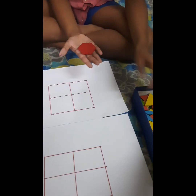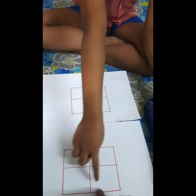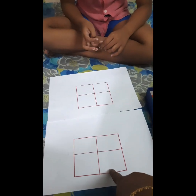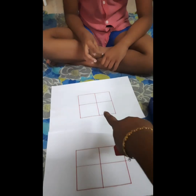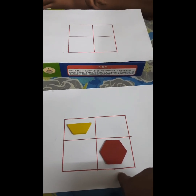The child needs to copy the same pattern which I have kept here. You have to observe the pattern — according to the shape, according to the direction — and keep it the same way. This is a memory activity and a visual discrimination activity you can do with your kids.